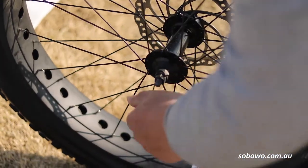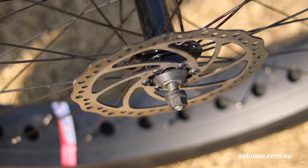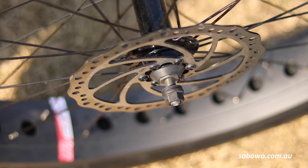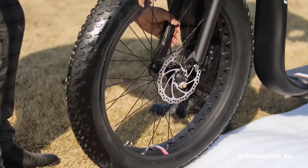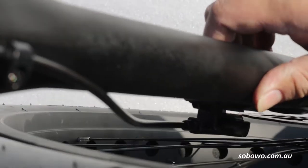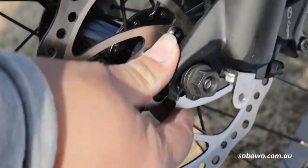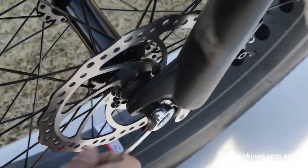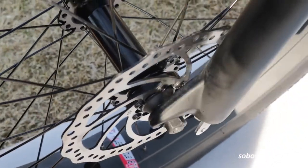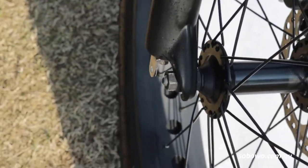Loosen both front wheel axle nuts to the ends of the axle threads, but leave the nuts attached. This will give you the required room and help you when installing the front wheel into the forks. Verify that the axle is firmly inserted into the front fork dropouts, while at the same time carefully aligning the brake disc into the brake caliper. Using a 15mm spanner, tighten the axle nuts firmly.